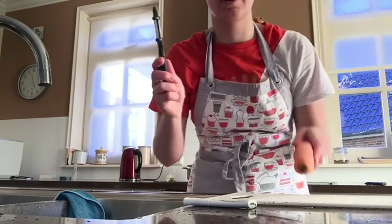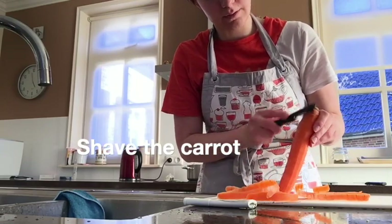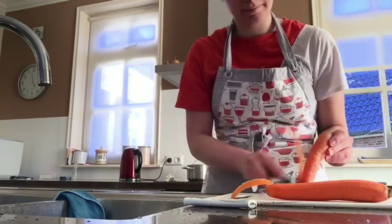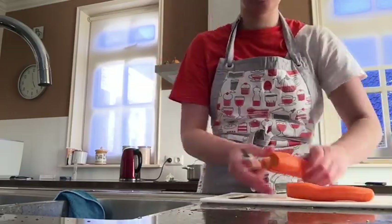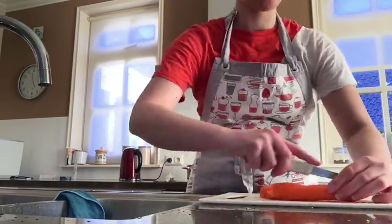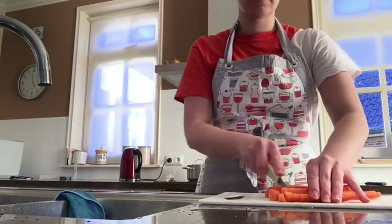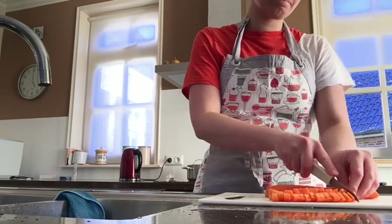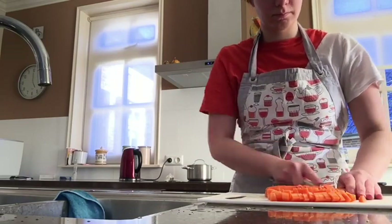I don't know the English word, but as you can see it's a knife that helps you to only shave a little bit of the carrot, so you won't waste too much of it. I like to cut the carrots in little pieces because I'm going to put them in the pasta when they're raw and it gives little bites, but when the pieces are too big it's annoying to eat.